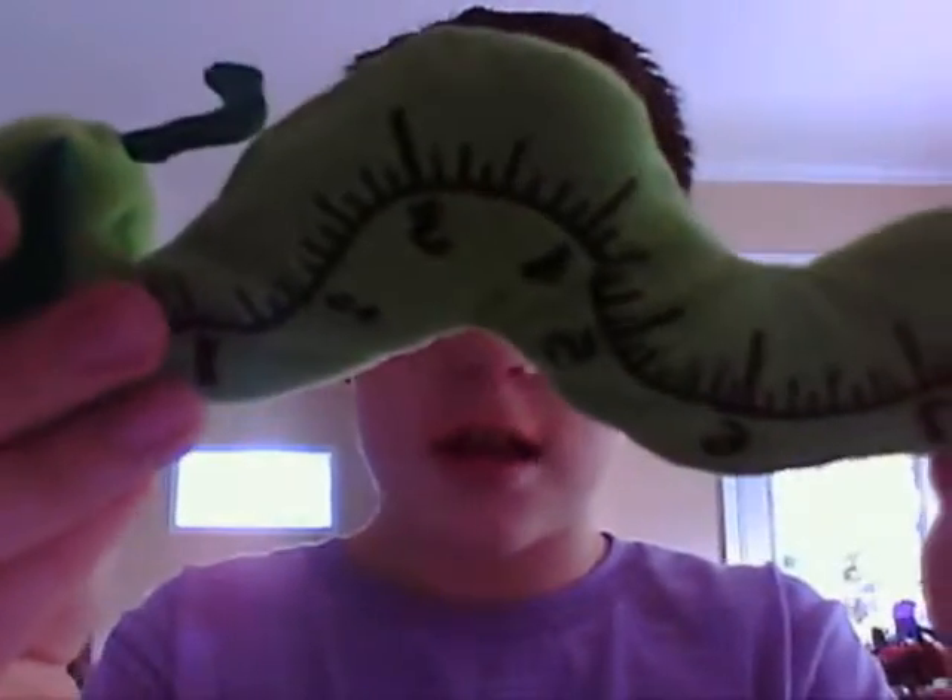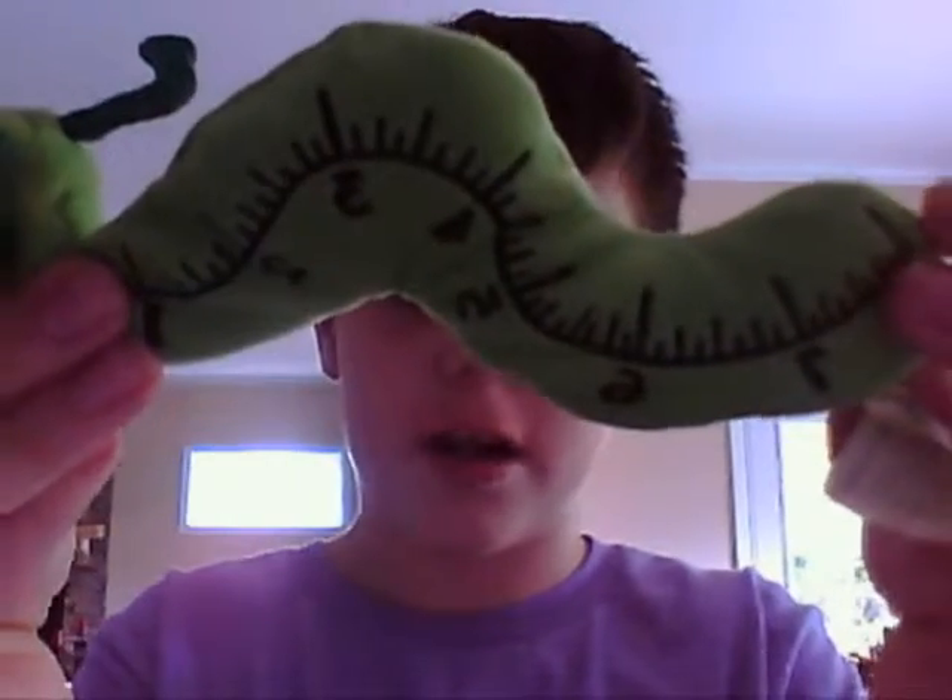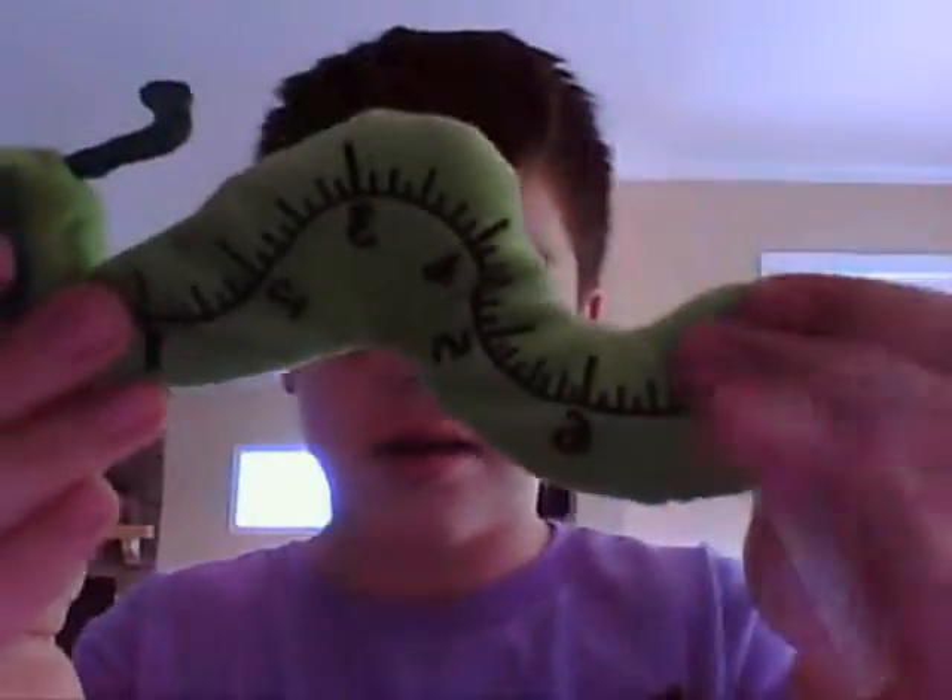And if you can see, he has the exact inches of numbers in here, I think, except for curved. I really like him, because he's just really cute, and I got him from my counselor in Texas.